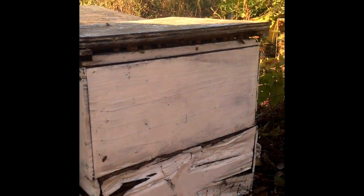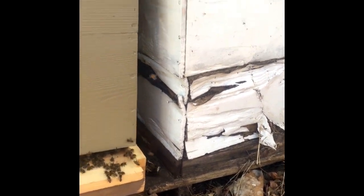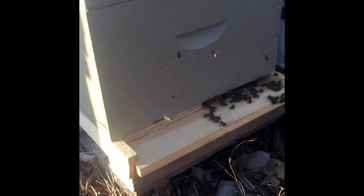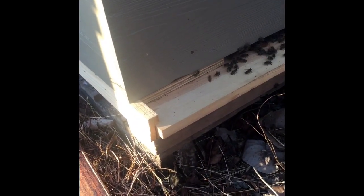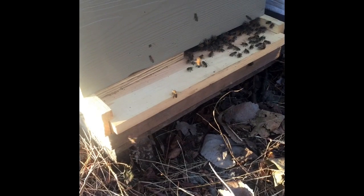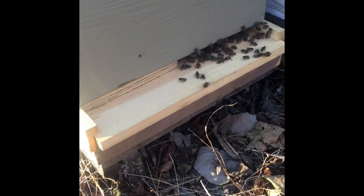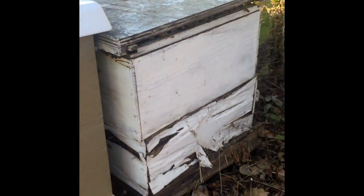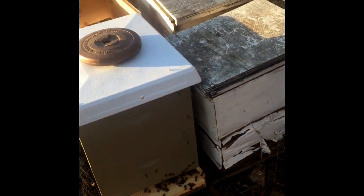That hive is next — what a mess. These are some bottom boards. I think my boys and I found this one. We put a reducer on it. That way if I strap it up I can move it. Maybe if anyone watches this video, y'all tell me if you would move these hives or not.